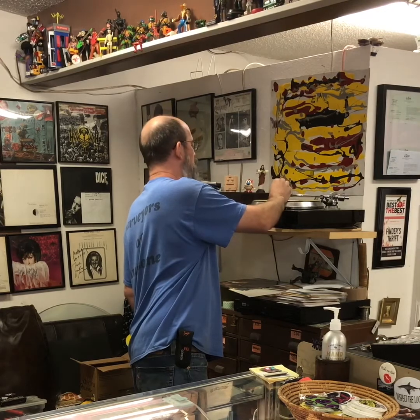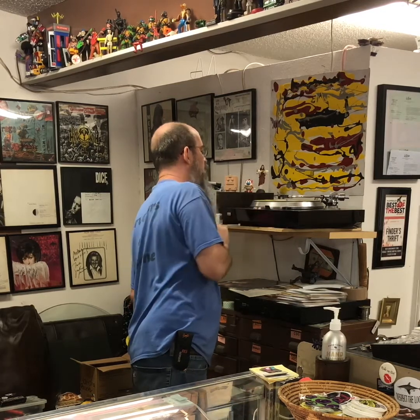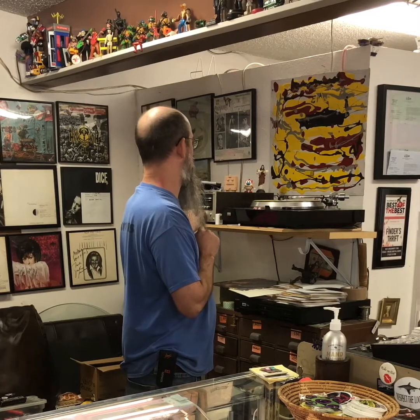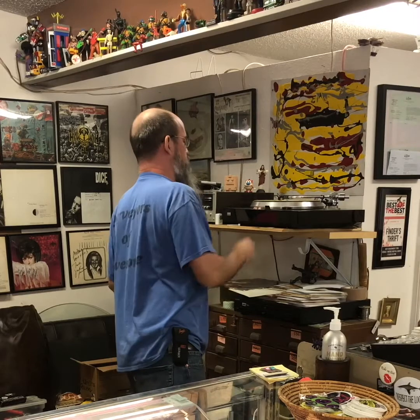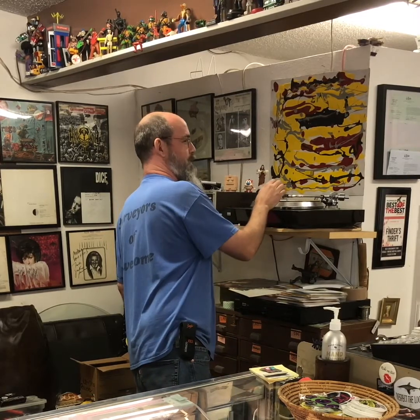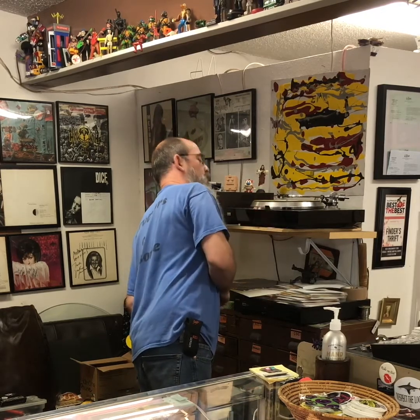Good luck. [Playback of glue copy record] That's so good — so good. Once it hits your ears it's so good, you just want more. Track number two. [Playback continues]